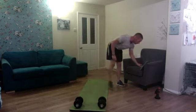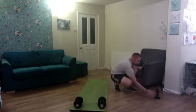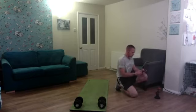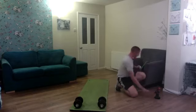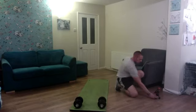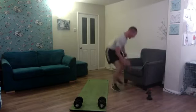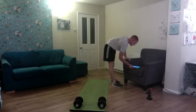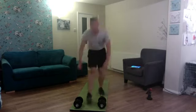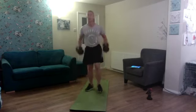I'm going to spin the wheel with 30 minutes on the timer. The first spin lands on curl to reverse lunge press to stand for 10 reps.